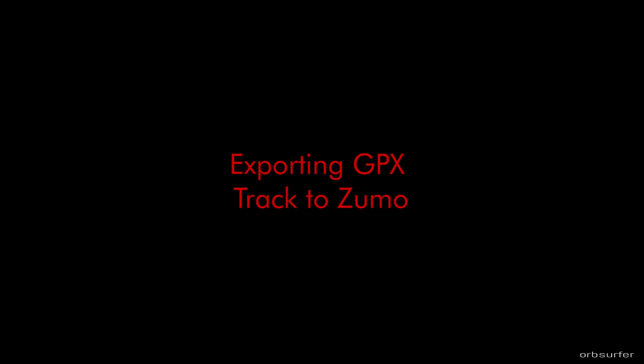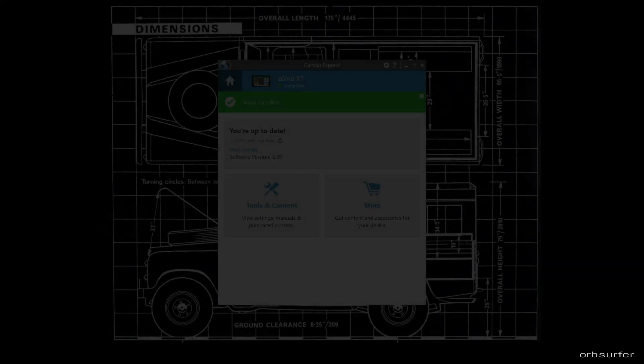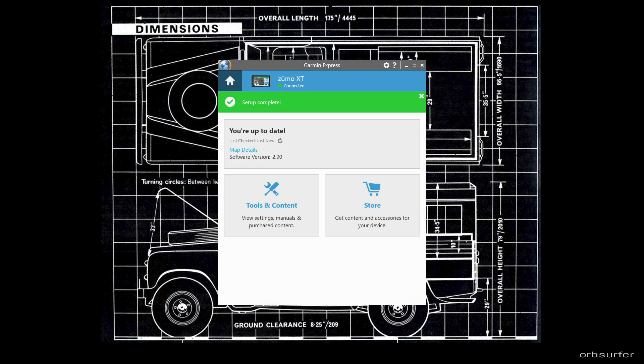In order to transfer the file from Garmin Basecamp to the Zumo, you just have to plug the Zumo into your computer and make sure that Garmin Basecamp sees the Zumo. In order for Garmin Basecamp to see the Zumo, you have to have Garmin Express installed — it's just an intermediate layer between the software and hardware.